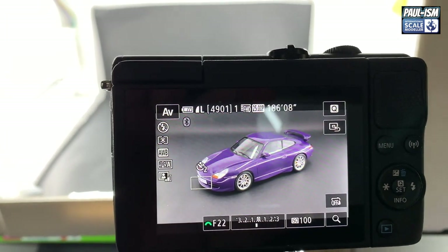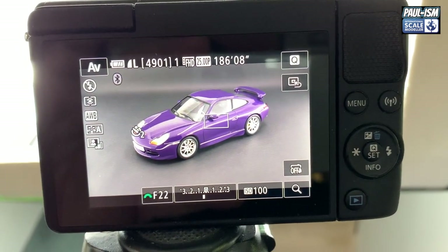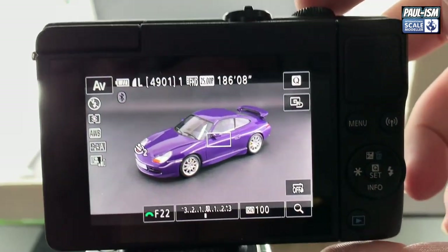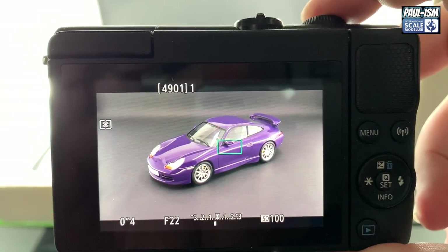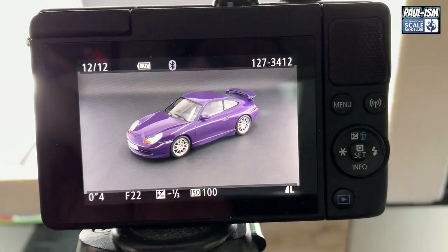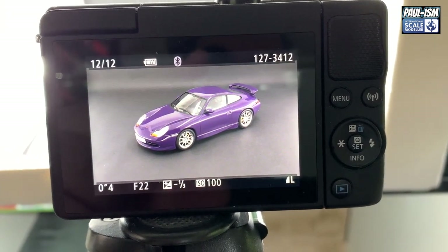The autofocus is picking up the front of the car, so I'm going to tap on the wing mirror — that should give nice, clean, even focus all the way through the model. So I'll take the picture: press the camera, hold two seconds, let go. There we go — that's our picture, that's our subject. Let's take this to iPhoto or Photoshop and get it looking as good as we can.